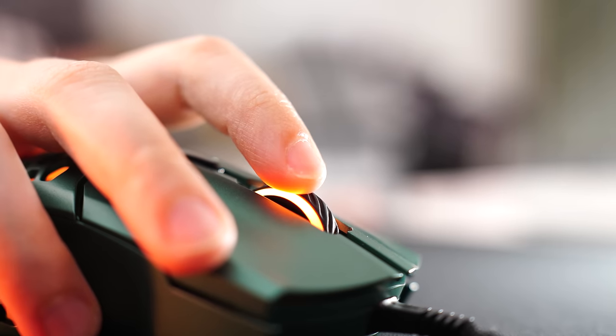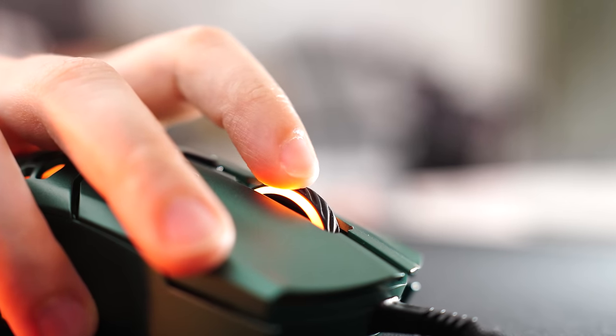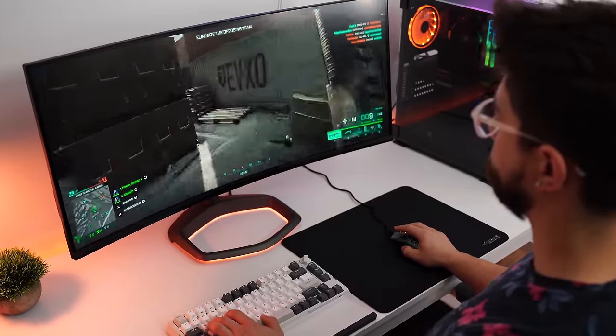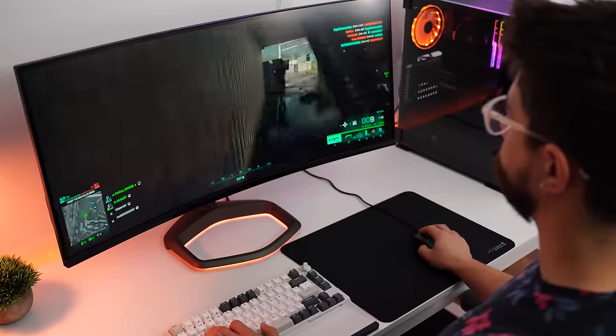For the scroll wheel, it is tactile and not mushy feeling — just right for playing games, especially FPS style. For the weight, this comes in at 60 grams, which makes this a really, really good package for the price.